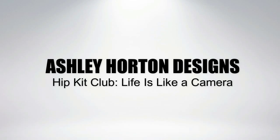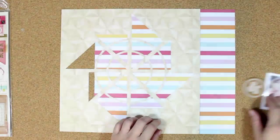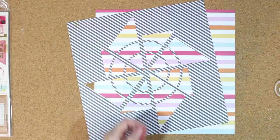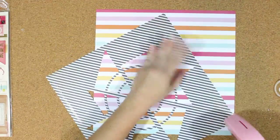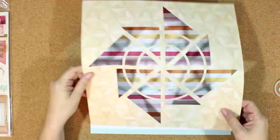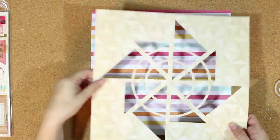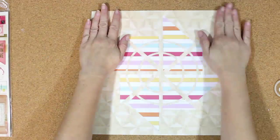Hi guys, it's Ashley and I'm finally back to share a new layout with you this week. I'm sharing a layout for Hip Kit Club using the July 2015 Hip Kits and add-on kits, and I'm also using one of the free cut files available in the Hip Kit member forum on Facebook. If you haven't joined, you can head over to Facebook and check out the member forum for chatting, inspiration, and lots of freebie Friday cut files.